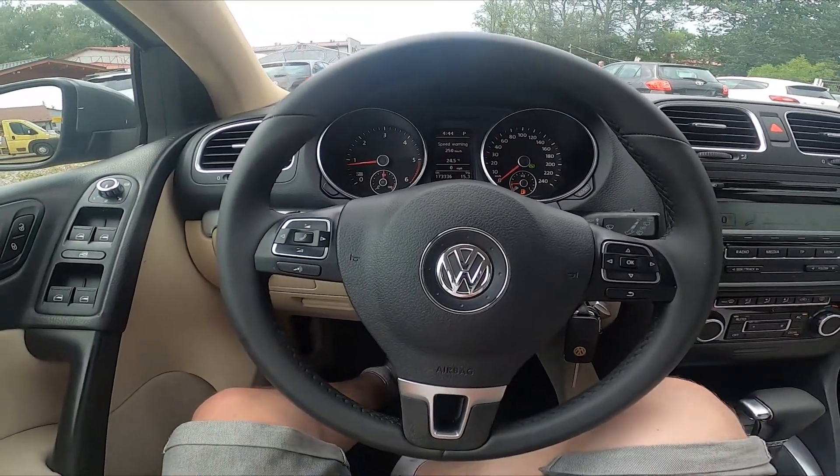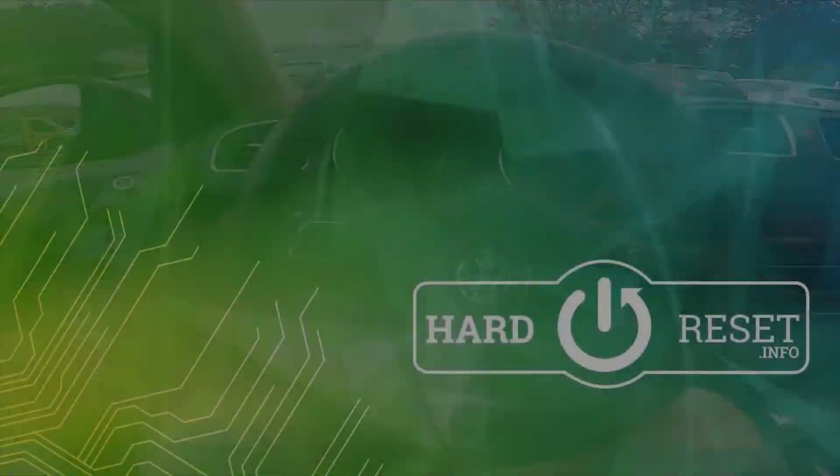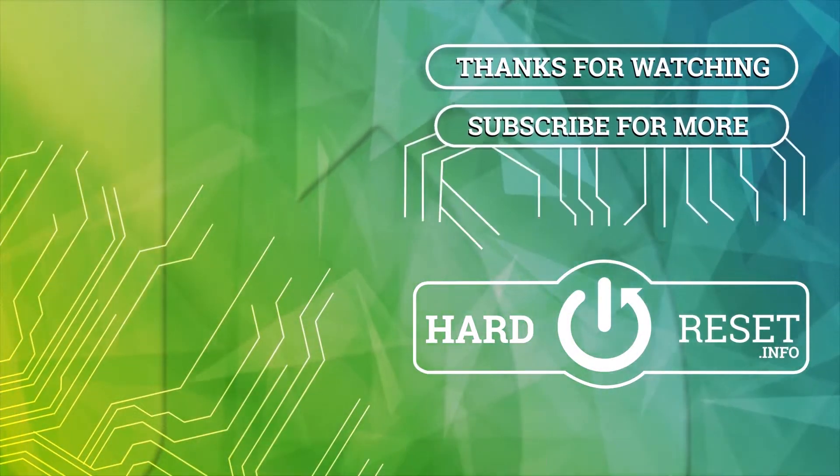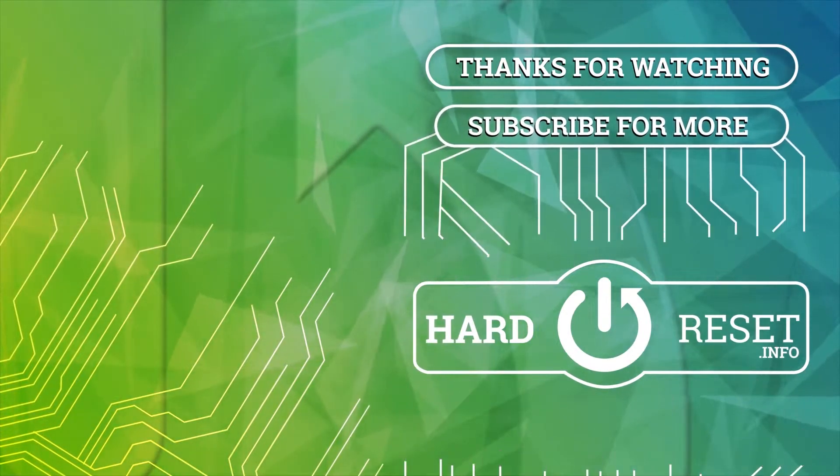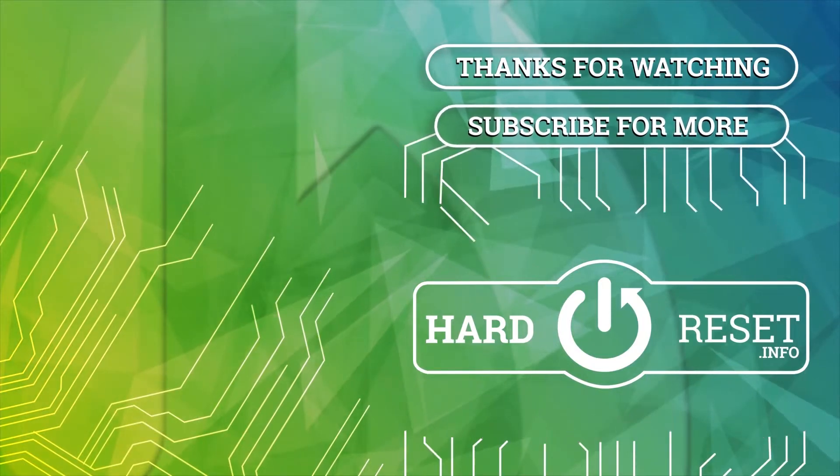If you find this video helpful please leave a like, comment and subscribe. We'll see you next time.